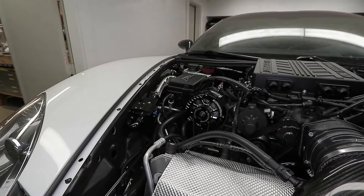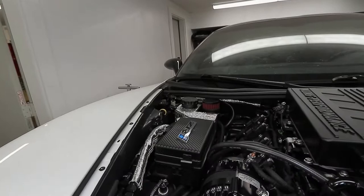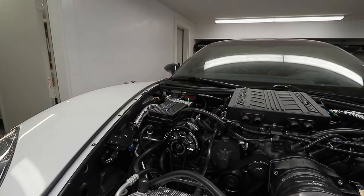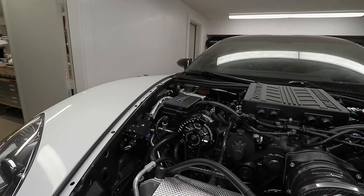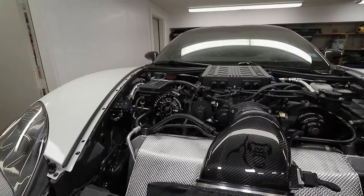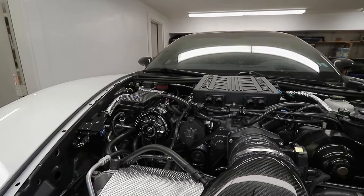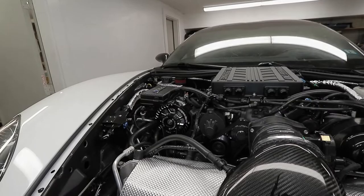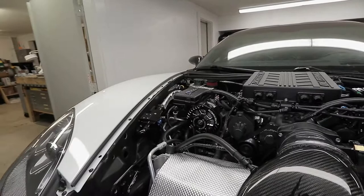Going into the catch can, I also have the Elite Engineering clean side air separator on top of the dry sump tank. That collects the last 10 percent of oil vapor that the catch can cannot capture — the catch can captures about 90 percent, this captures the rest, giving you essentially 100 percent. When I opened the engine last time, there was no oil residue, carbon, or any residue whatsoever in the engine or supercharger — clean as a bone.